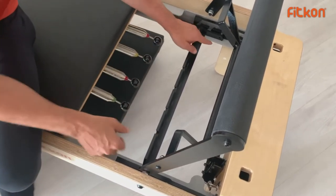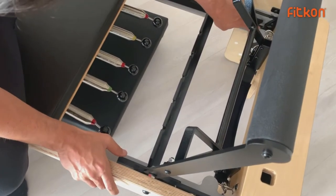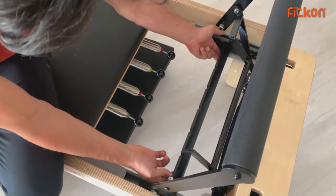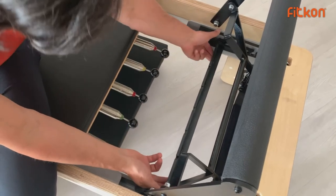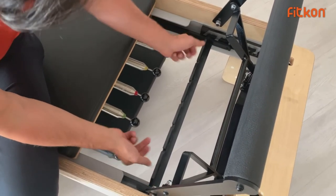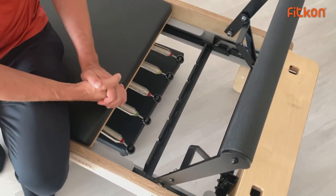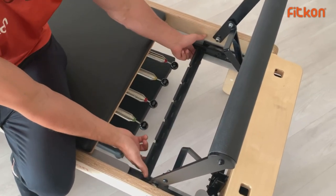The gear bar is for people of different heights. We number it one to five. If you go towards one, you can work with a shorter person. If you go towards five, you can work with a taller person.